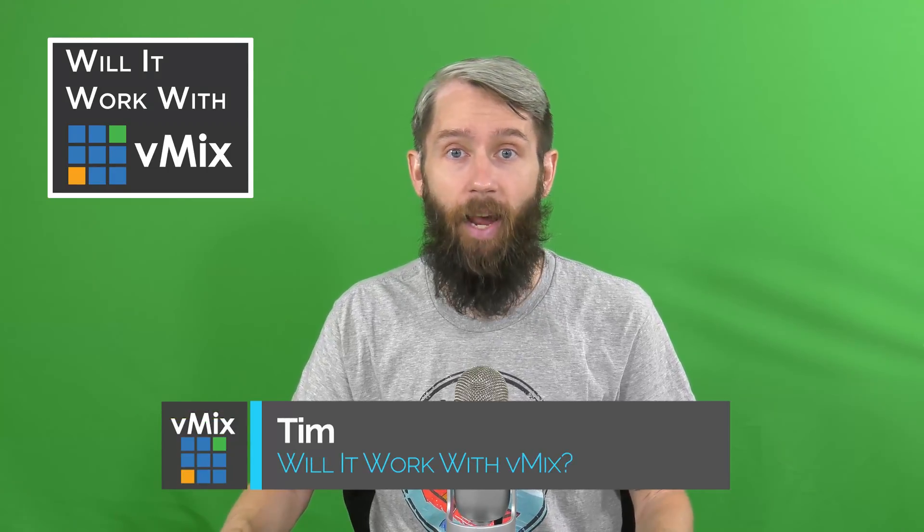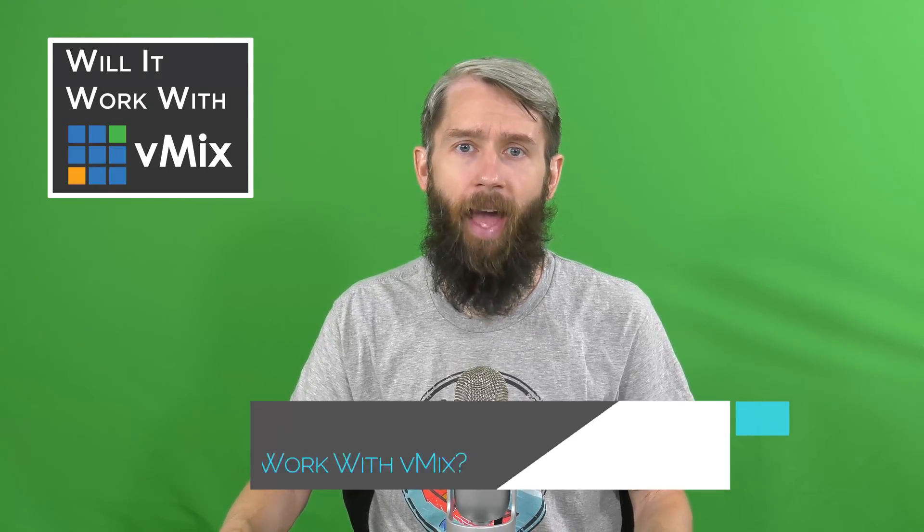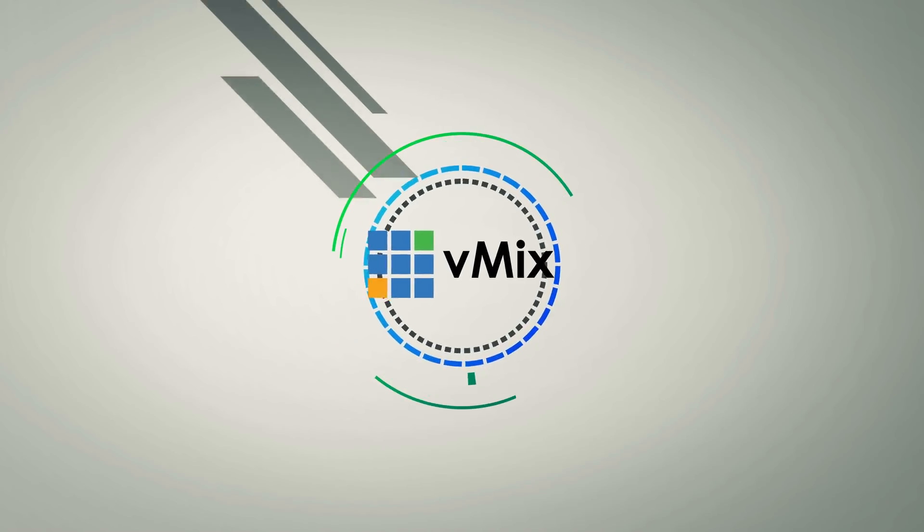Hi everyone, Tim here from vMix, and today we're looking at the Magewell Pro Convert HDMI 4K Plus on this episode of Will it work with vMix? The answer may shock you, but it probably won't. So let's get to it.